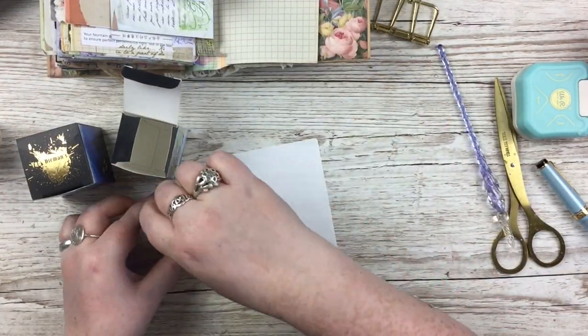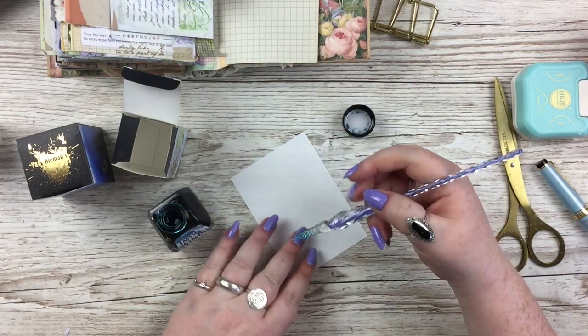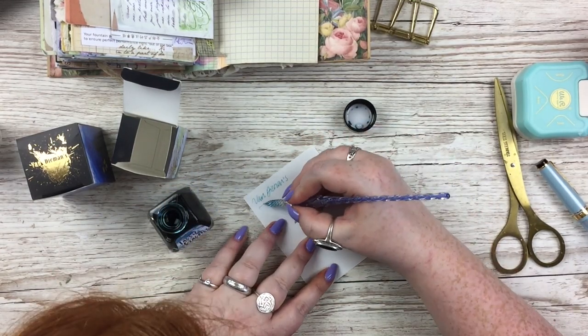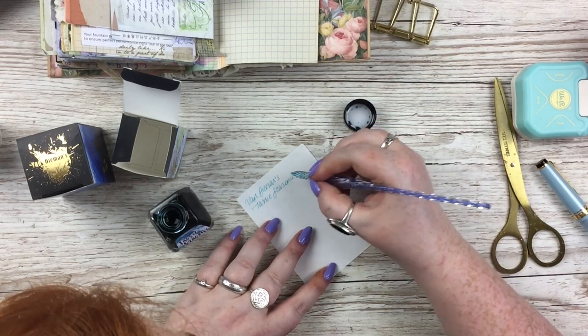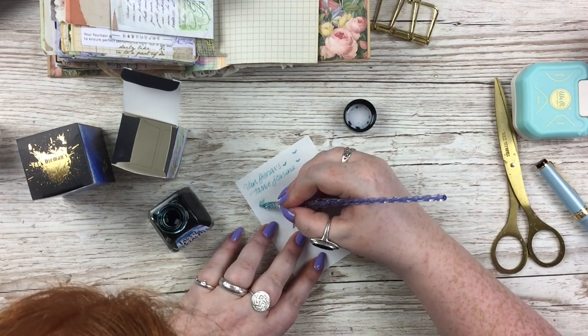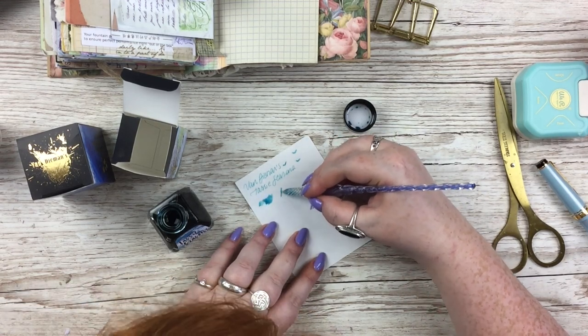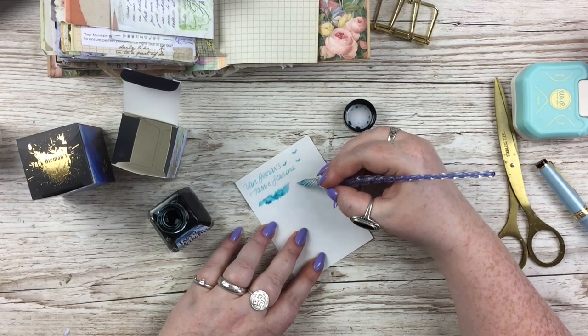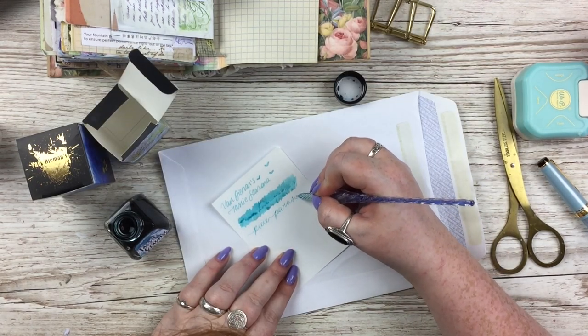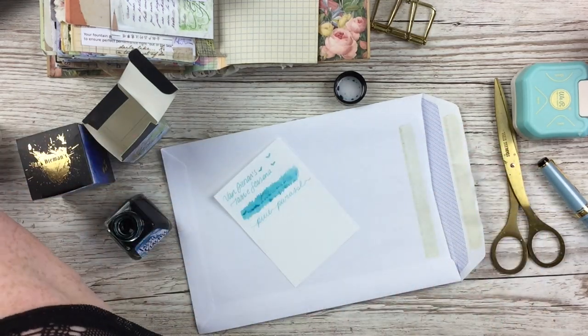I'm taking a tiny piece — probably a seven size — of Tomoe River paper and doing the ink samples. It's Van Diemen's ink: the first colour is Pixie Parasol, and the second is from the Underwater series, which is very popular and always sells out. I got it in the colour Parrotfish — there are lots of other colours I want, but Parrotfish was at the top of my list.